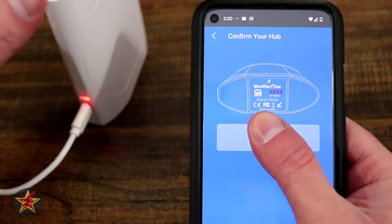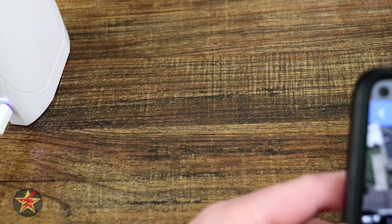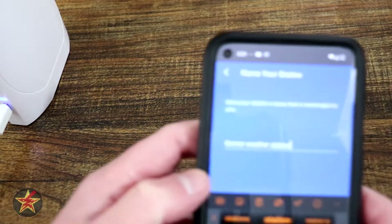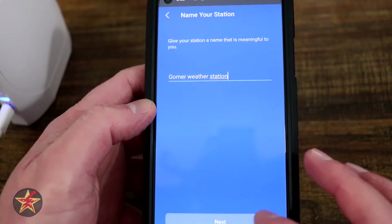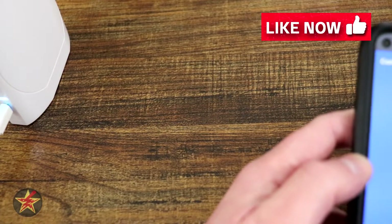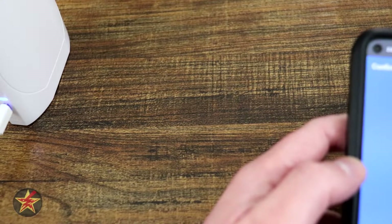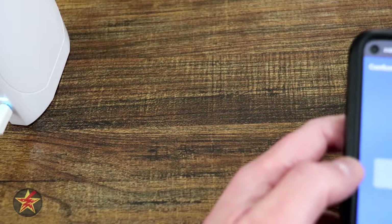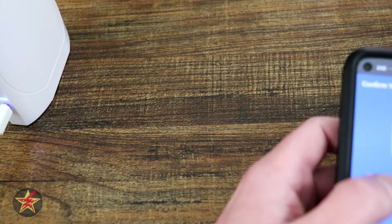We're going to select next. The first step is to confirm your hub's serial number — I'm going to move that off camera and confirm it. Now it's bringing up a map; I will set my location on this map and select next. After that, it's asking me to name my weather station with a public profile, so I'm giving it a name. Now it's searching for the weather station itself and displaying the serial number on the bottom. The light is blinking rapid green on the base of the weather station.